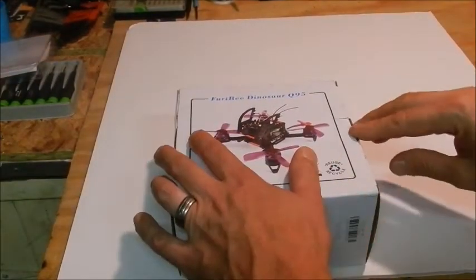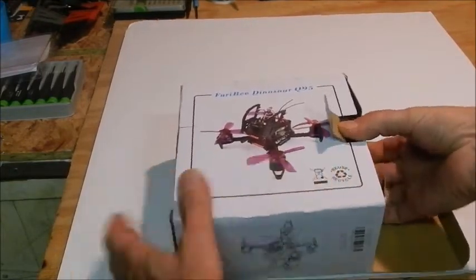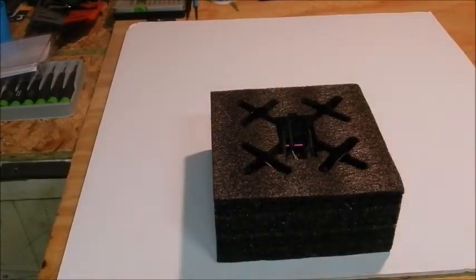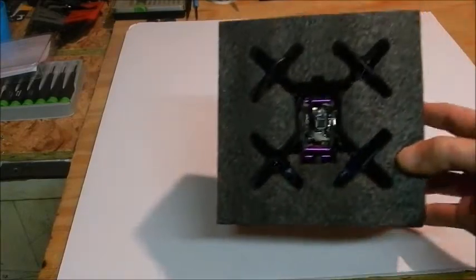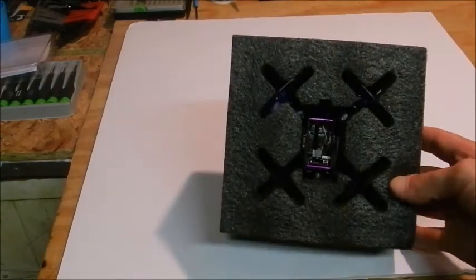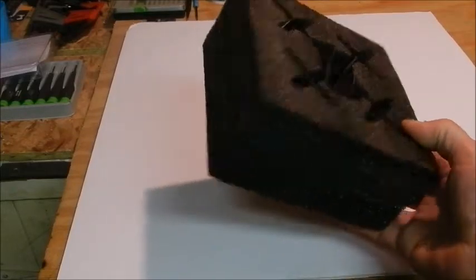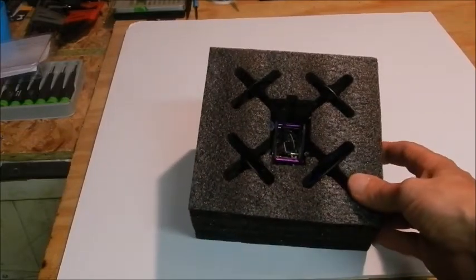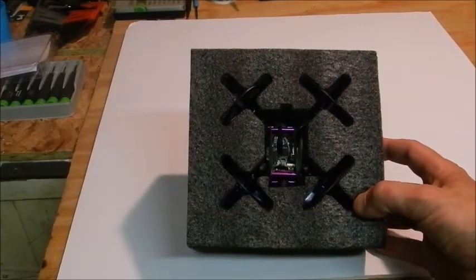Let's see what we got in here. Nothing in the box — no instruction manual. But it does come packed in this really nice foam, which could actually be really useful for various other RC projects.